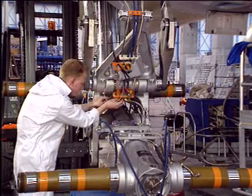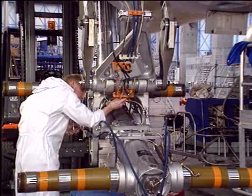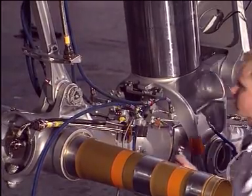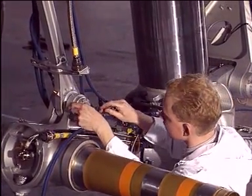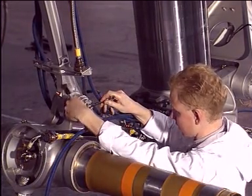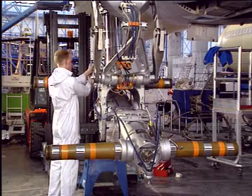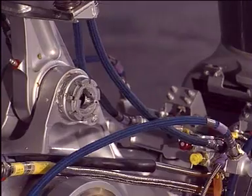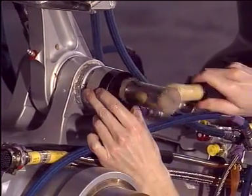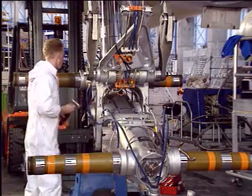Disconnect the electrical harnesses located at the rear of the torque link. Remove the locking bolt of the articulated link lower joint. Unscrew the cross bolt using an appropriate tool and remove it.